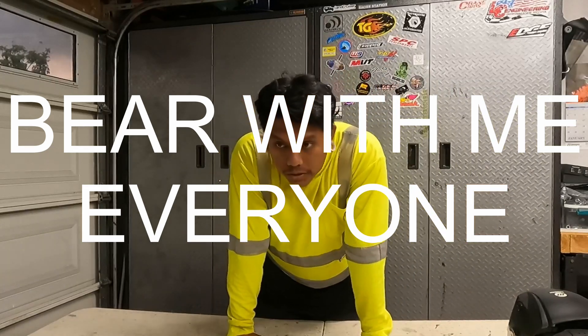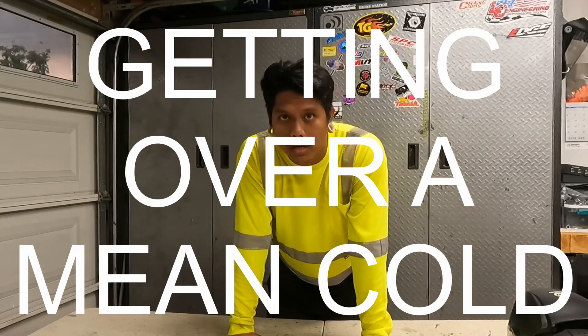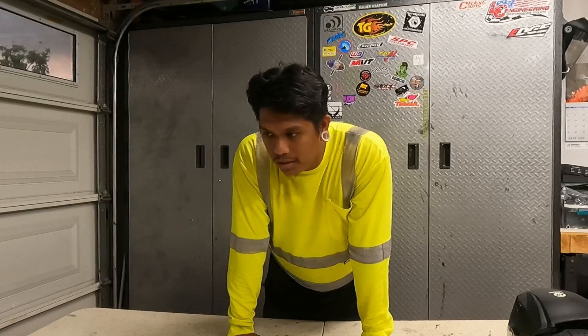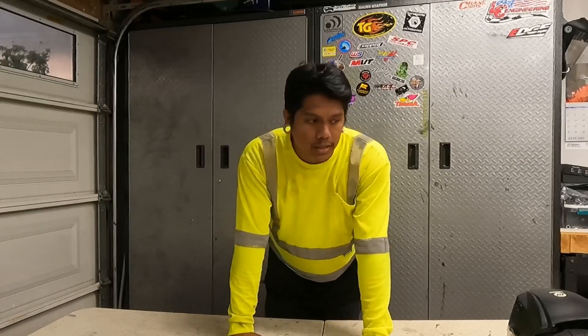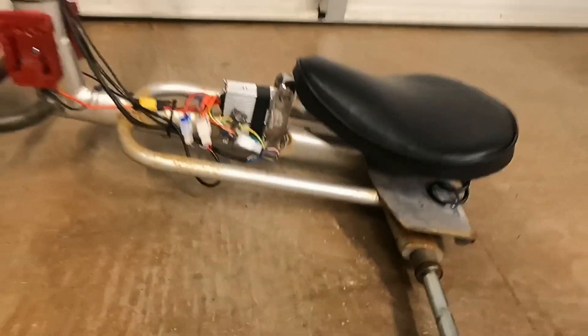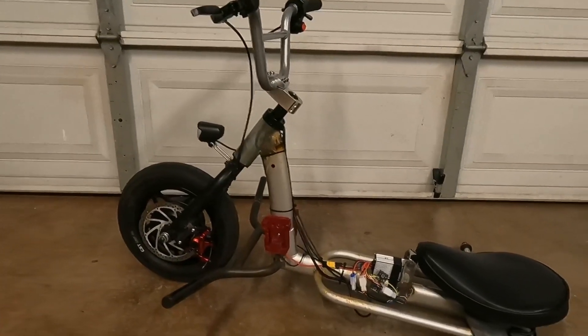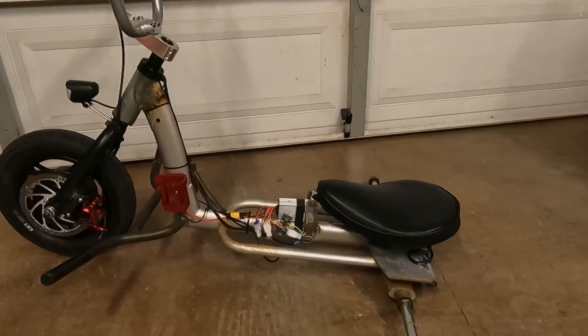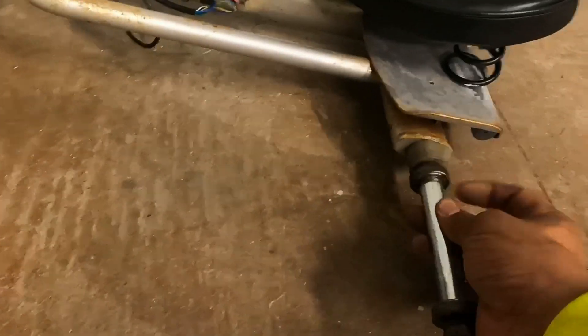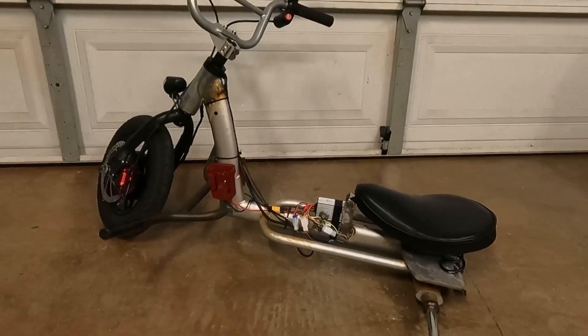What's up everybody, welcome back to the channel. Today we're gonna be working on a different bike because the trike is on the ground missing the wheels. We finished up the trike and this past Saturday brought it to a party at my friend's house and everybody's ripping on it — the wheels just went. So yeah, we're gonna do those go-kart wheels and tires sooner or later. At least you know it runs, it performs, it does its job.